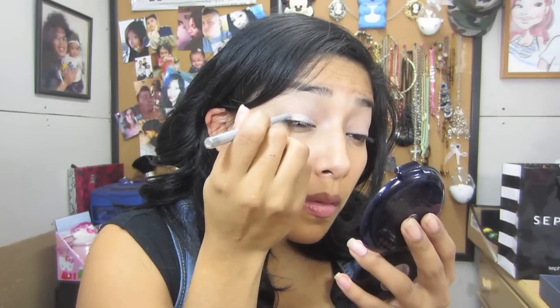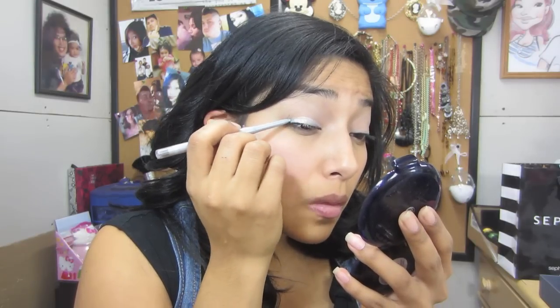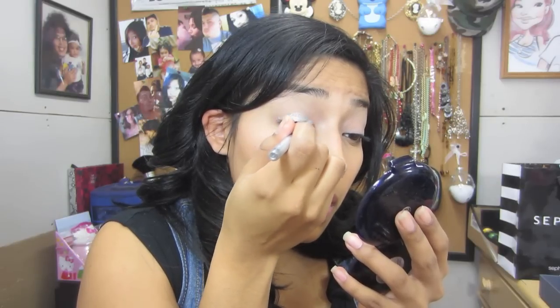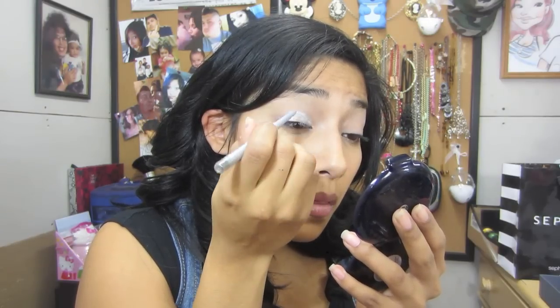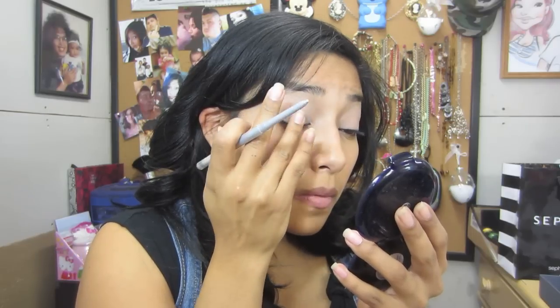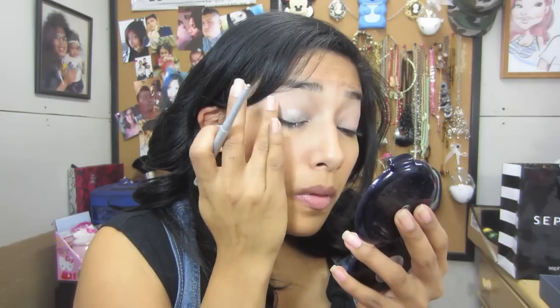I'm going to use the Milani stick. I'm grabbing it and applying it all over my lid, going over the same spots more than once so I don't miss any areas and so it's evenly covered. After that, I'm patting it down just so that it stays on very well.